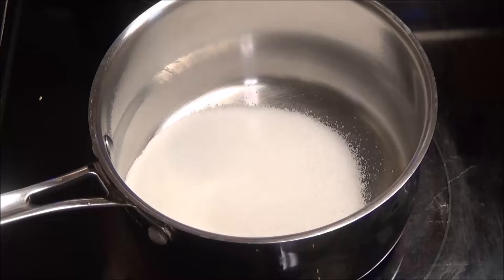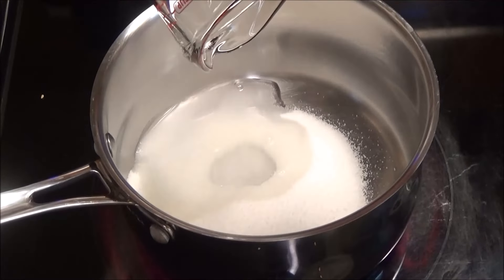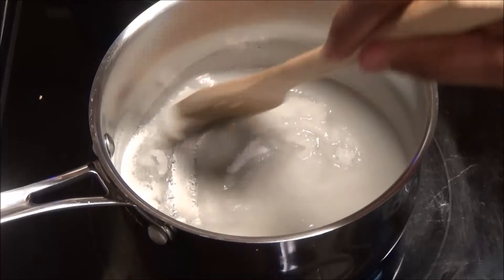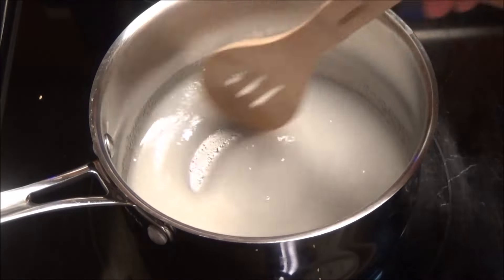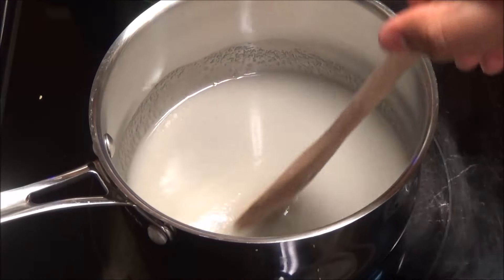Add in the sugar and the water and mix until it dissolves. We're basically making batassa — if you saw my batassa video, that's the same consistency you want this sugar to be.